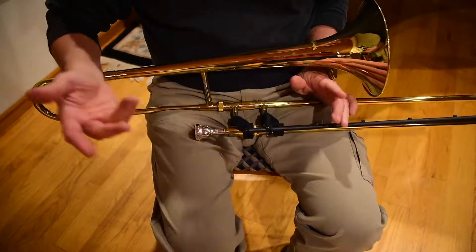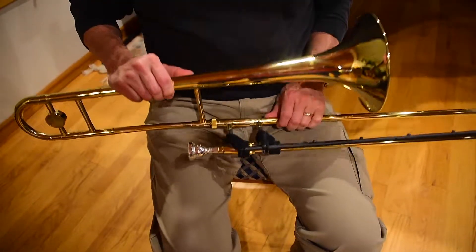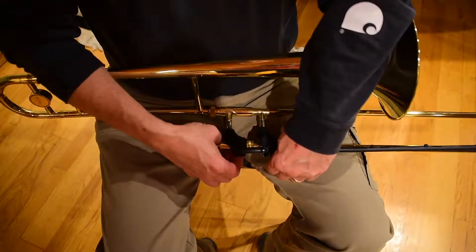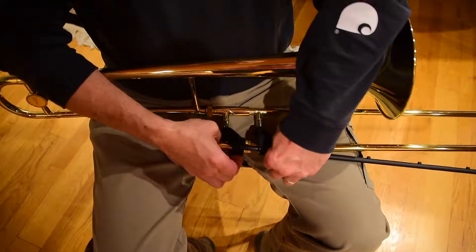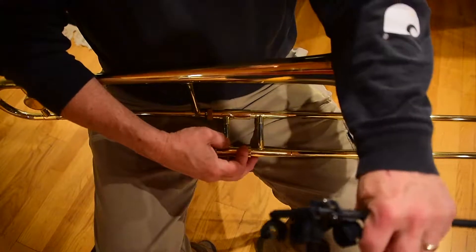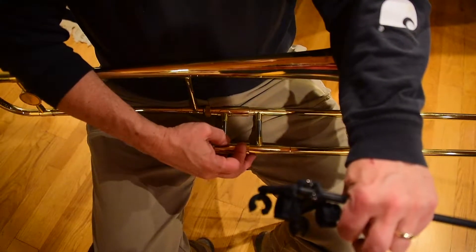You can do it separately like that, and that's just fine. And you're ready to go. Now, if I have my hand on the top of the bell here, and my heel of my hand against the mouthpiece, I can lift up pretty easy and pop it off.